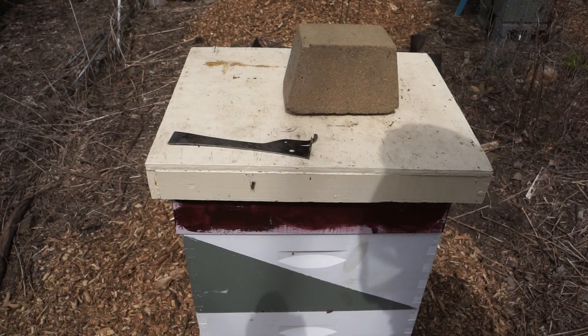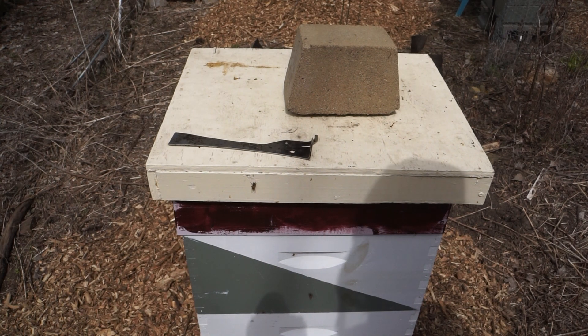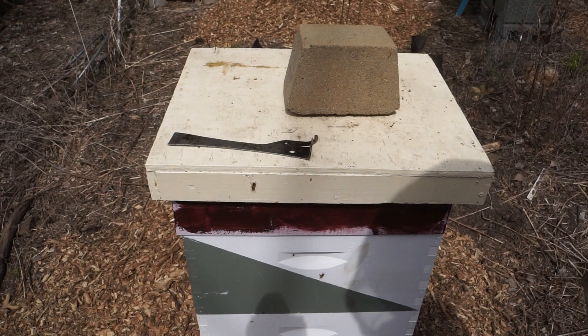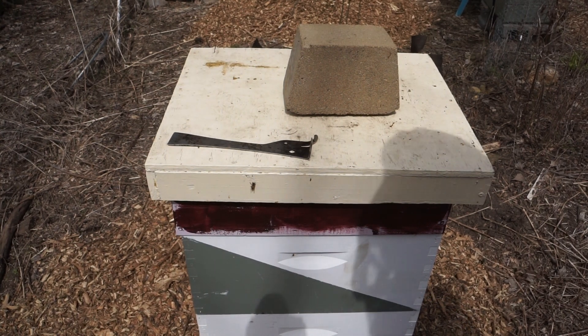We finally have a day that's warm enough that I feel I can go deeper into the hives and see if we have any brood in them. It's going to stay warm today and be warm again tomorrow, so I don't need to worry as much about chilling brood.